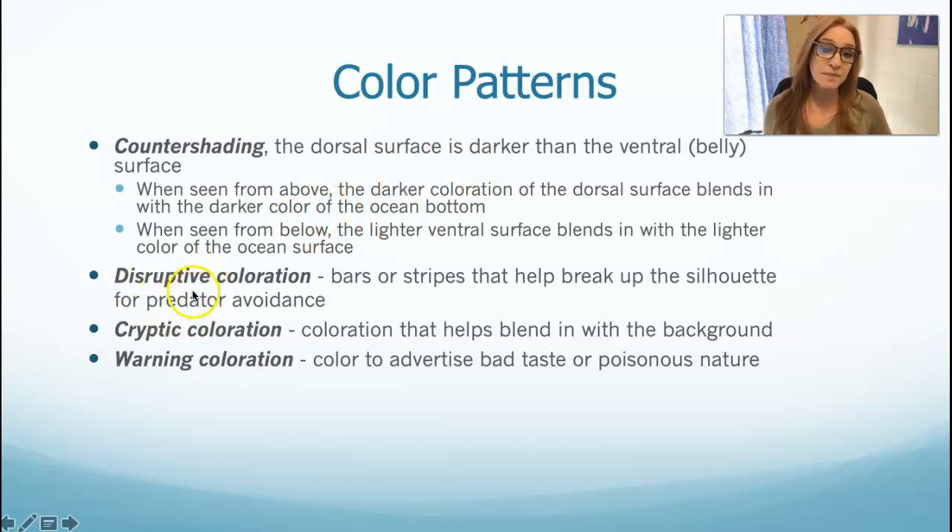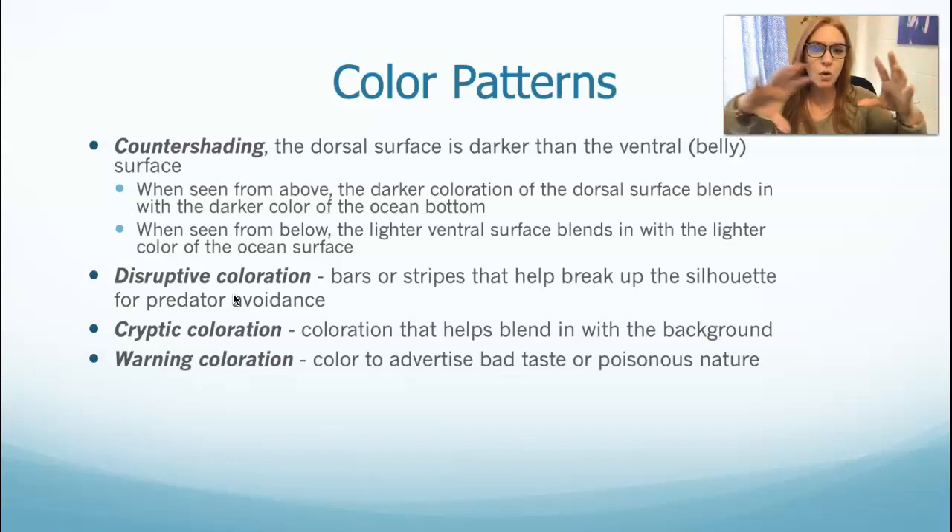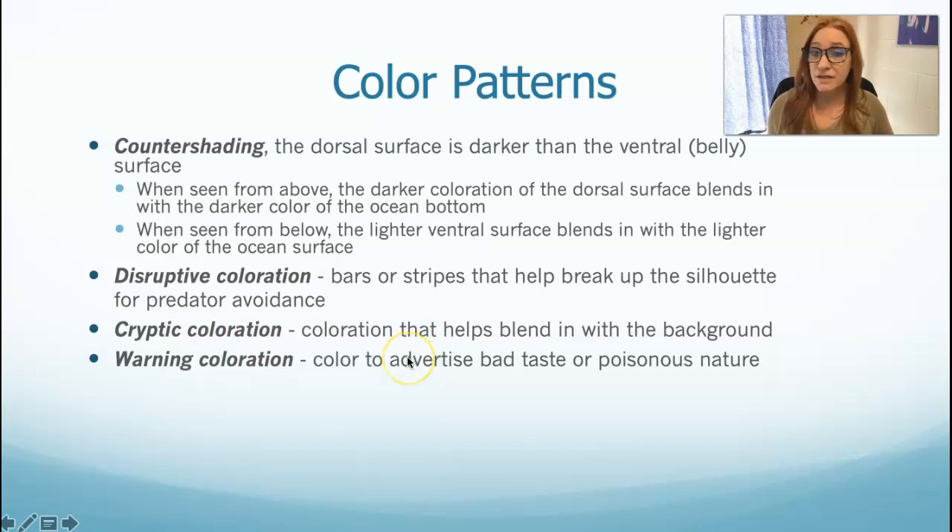There's also disruptive coloration, where bars and stripes break up their silhouette. When you get a bunch of them in a school or shoal, a predator can't tell one body from the next, making it harder to hone in on an individual. Then there's cryptic coloration — that's camouflage. Warning coloration is an advertisement that says don't eat me. There are a lot of toxic fish — many have toxins in their tissues that deter predators. And some fish are not actually toxic but mimic the appearance of toxic fish.